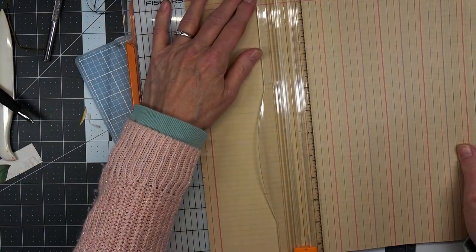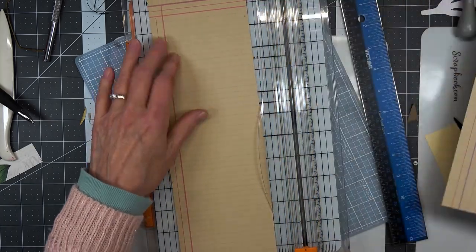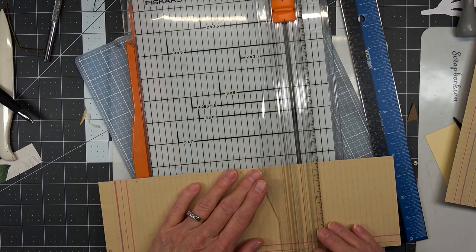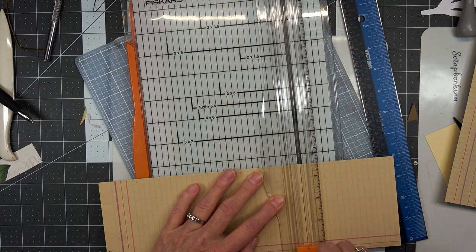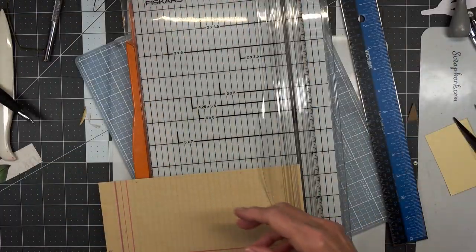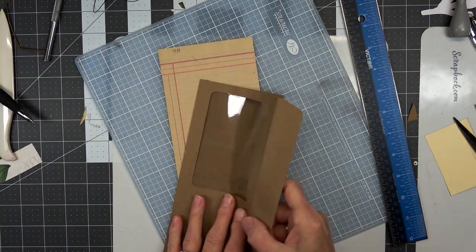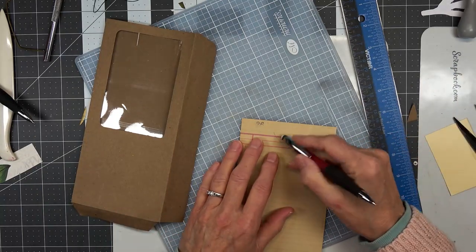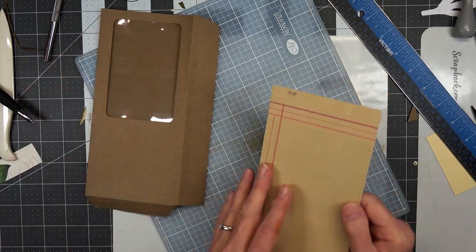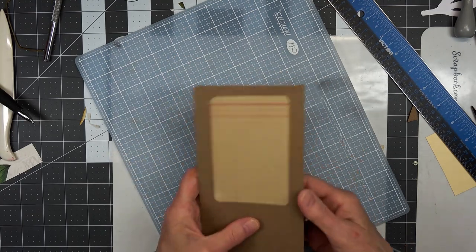Oh, here comes Luigi. Ever since he got on camera that day, he's just been non-stop wanting to get back on camera. He's a kitty ham. It doesn't need to be this long, but it will make the inside of the envelope quite nice. I'm not going to worry about inking this up or anything. I'm just going to glue it inside, and then if I need to trim it some more, I'll have to do that. I think it's going to fit fine.